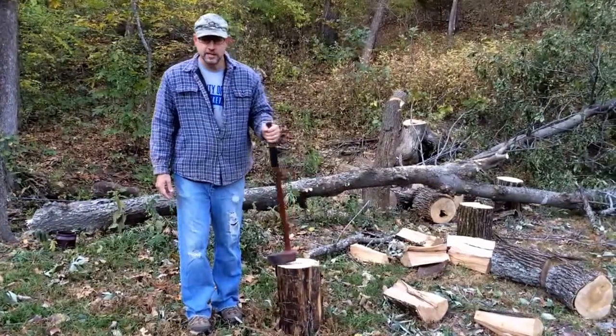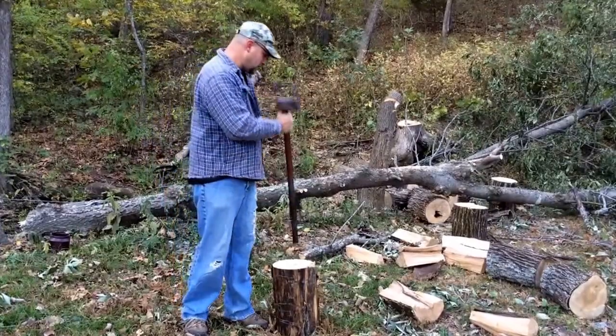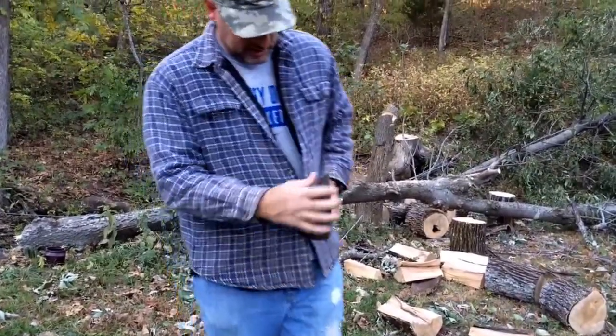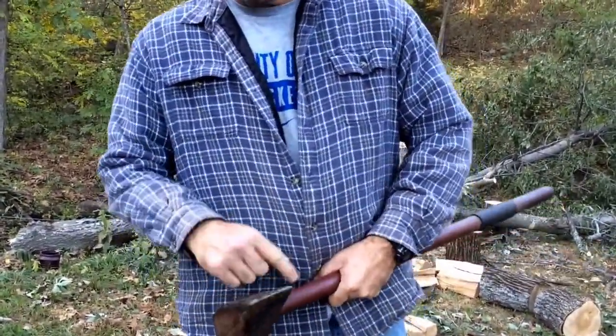We're going to go over some simple machines. What we have today is a maul that's used for splitting logs, and this is a wedge. As you can see, it's not super sharp — just a big old hunk of steel — and it's in the shape of a wedge and it comes to a point.